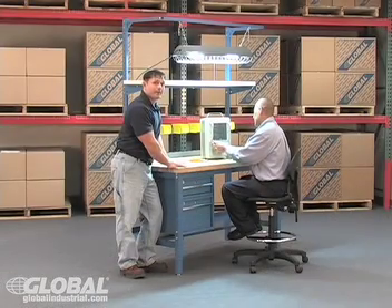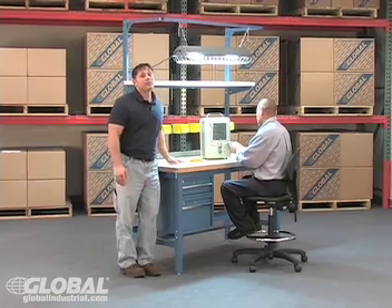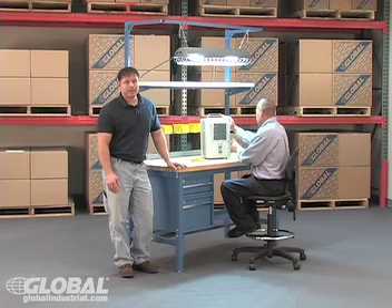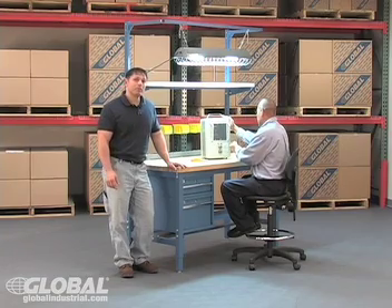A lot of thought and care went into our design. No other company is offering high-quality construction, dependability, and an unbelievably low price like this. We've included a 15-year warranty to prove our point.